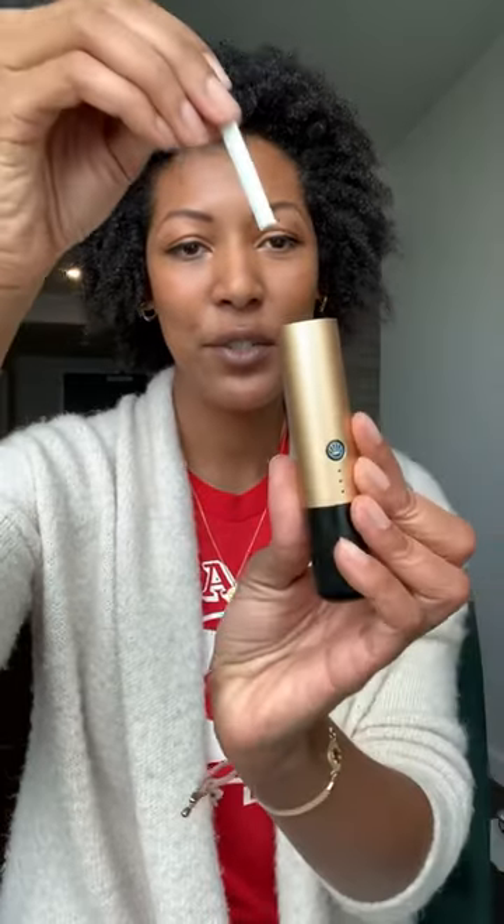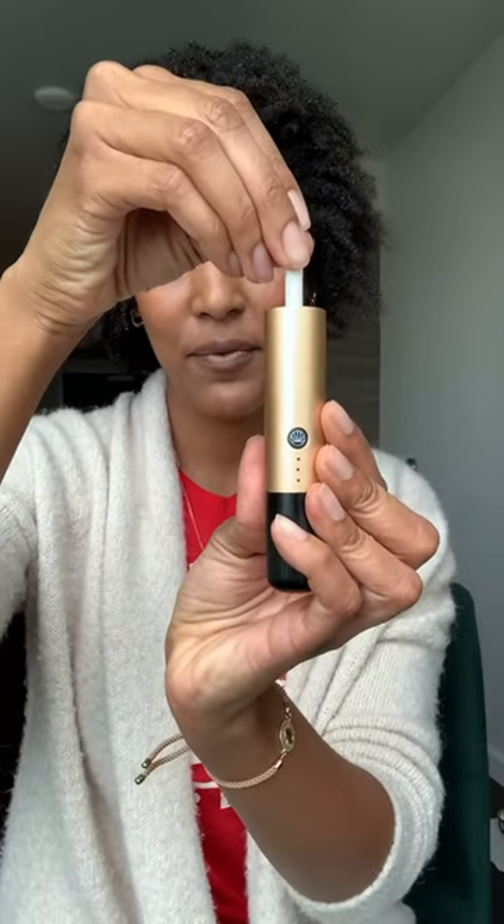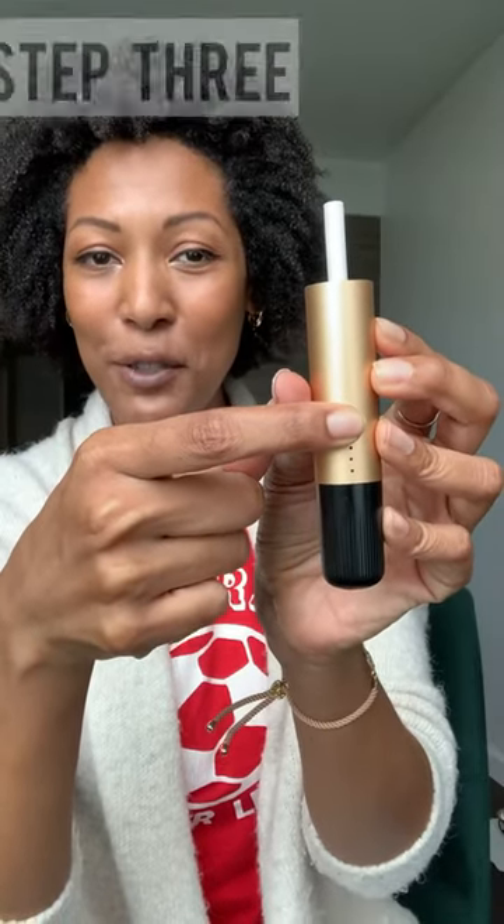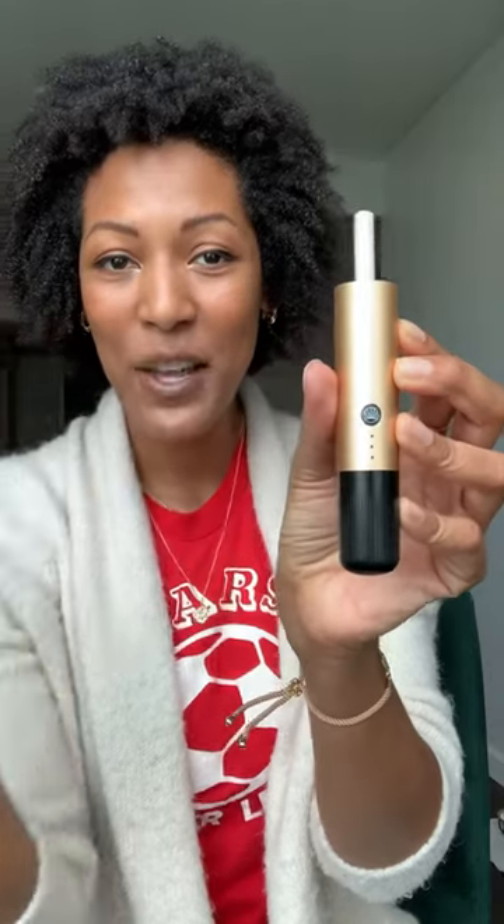Once ready, you're going to take your flour stick, take the flour inside of it, and put it into your device like such. When firmly planted in there, be sure to press and hold this button for two seconds until you feel the device vibrate. Once it's vibrated, it's now heating up, and you just want to give it 30 seconds to do its thing.